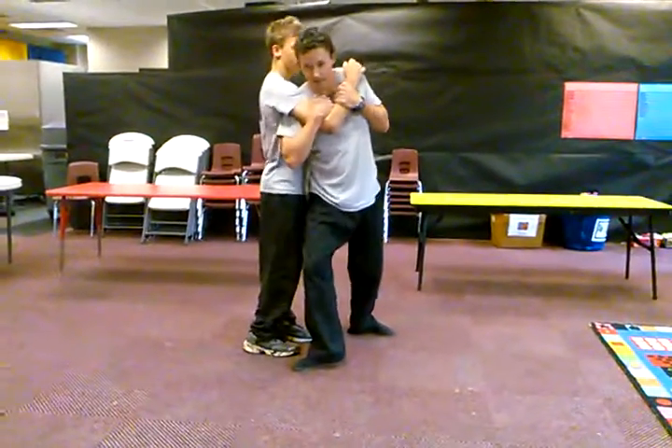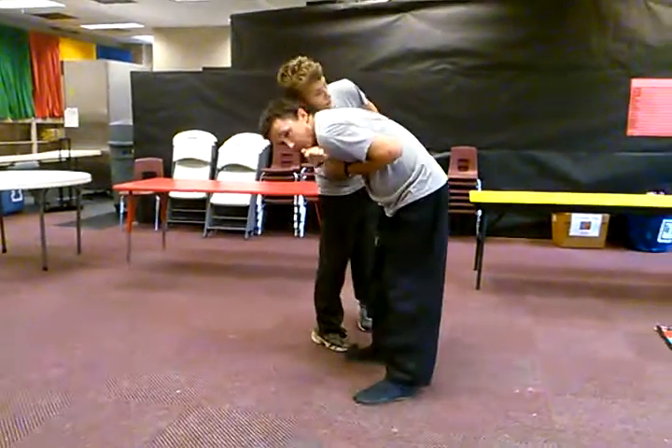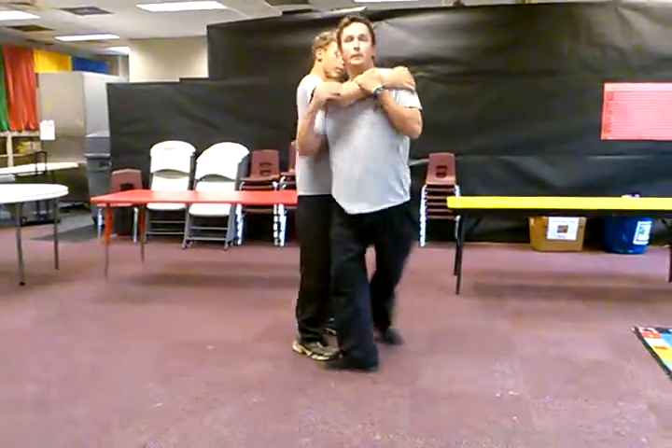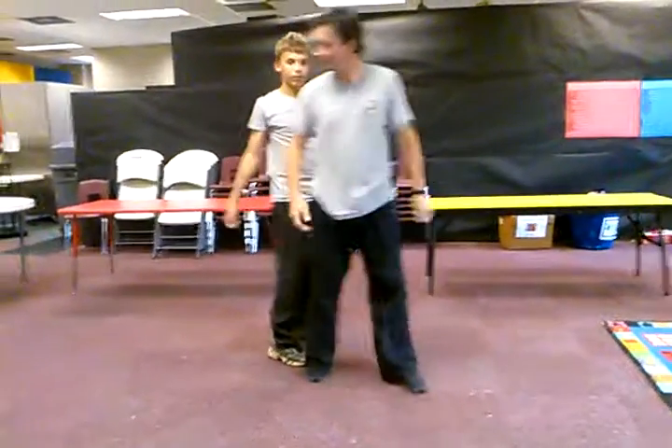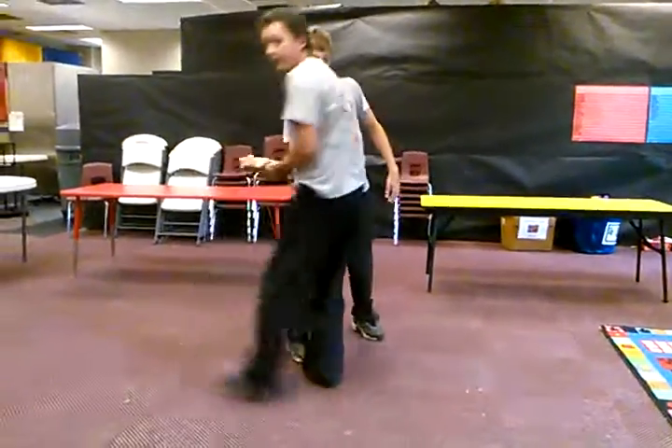After you clamp this down to your chest and step over, make sure you bend down, and then you have almost like a little shoulder lock. So he comes up, and that's it.